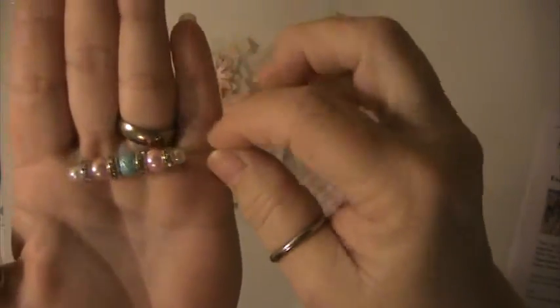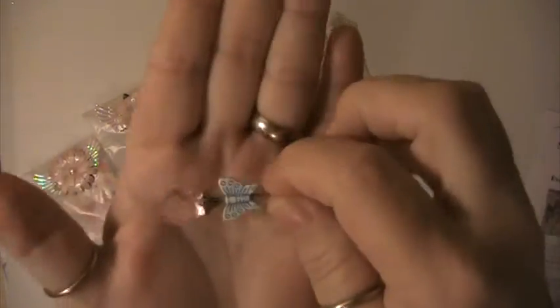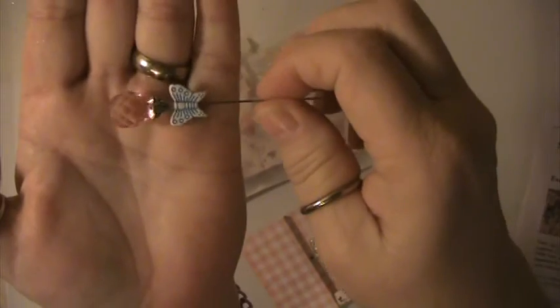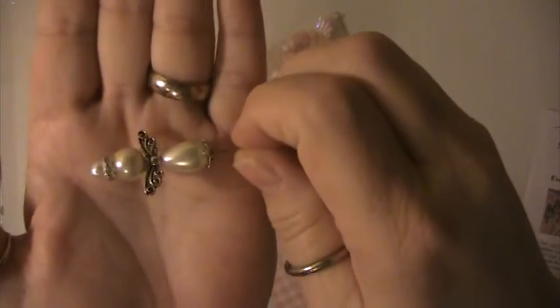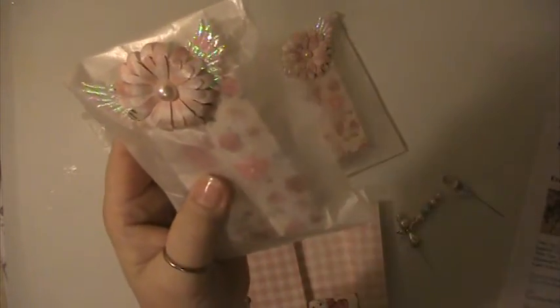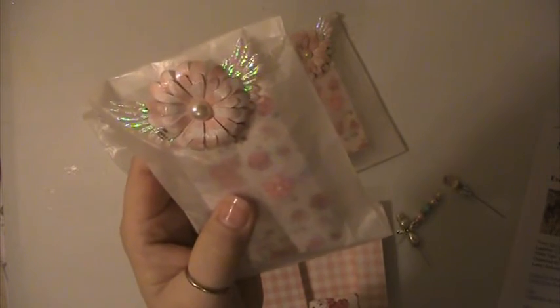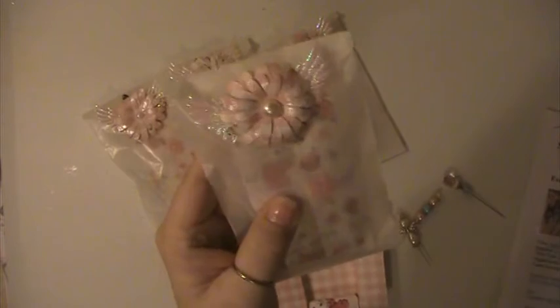I did them in blues and pinks and whites. Here's this one, and then I did the angel one, and this is my outer packaging for that. These are some handmade flowers that I made and I just put the Spectre Noir shimmer overlay on the flower and the angel wings in the back.